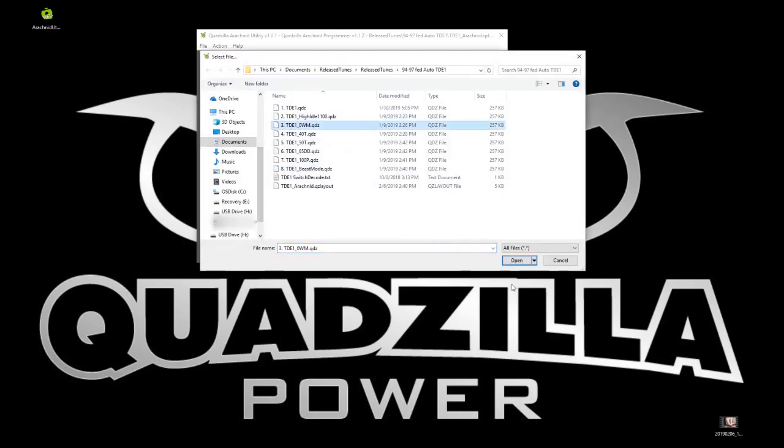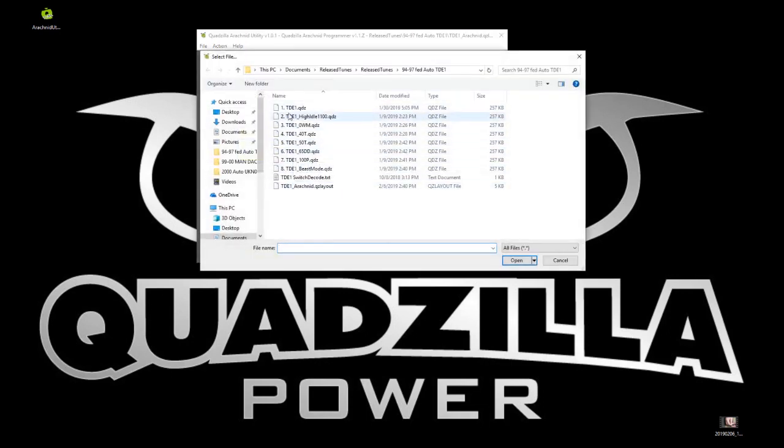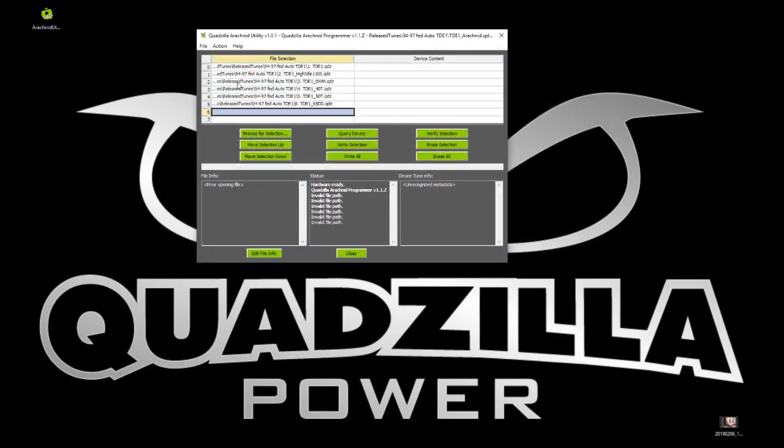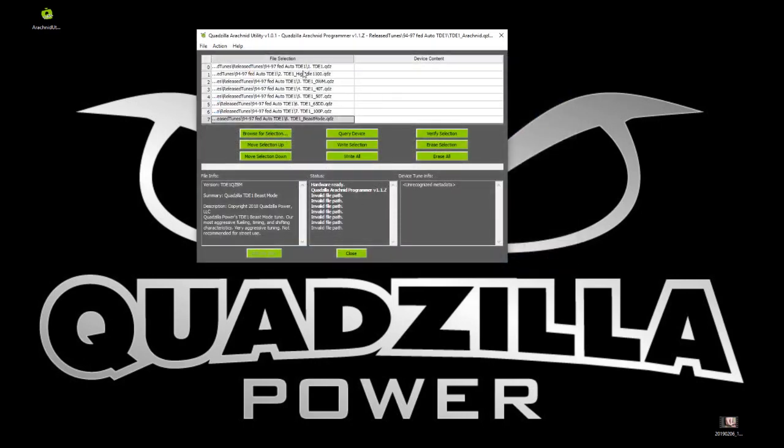We're going to go through and make sure that we have all the tunes in the right order. On the array side on the left-hand side it's zero-based, but the number of the tunes we're programming here are one-based — it just seemed to make more sense to have it be a one, even though our software has it as a zero. Now we have all our tunes; just need to go back through and verify the order. Click on each one and down here in the file info window on the left side you'll see all the information regarding that tune.